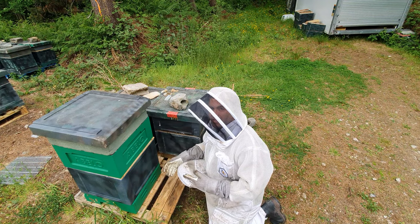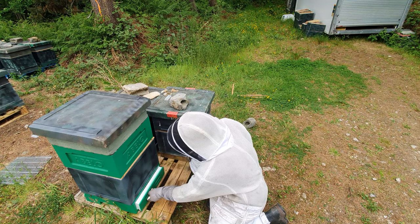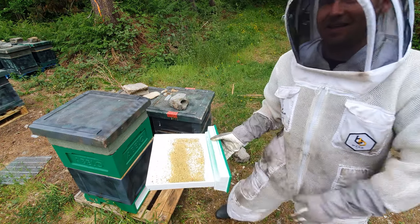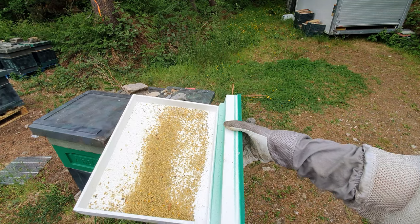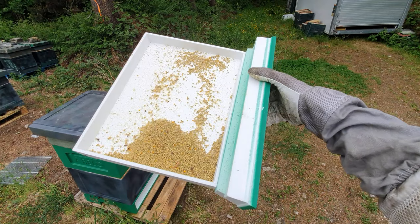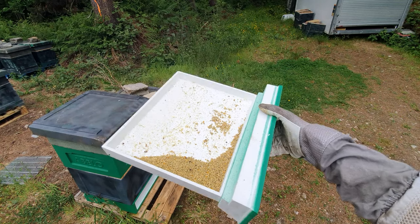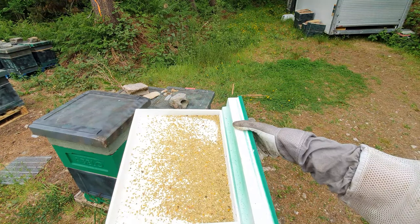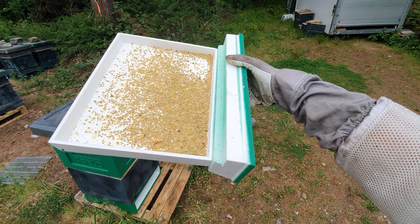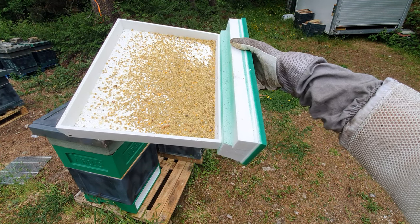I'm just turning the floor around so you can see access to the drawer, and then all you do is pull the drawer out — and amazingly, that is what I've collected in 24 hours from the Abello pollen trap. Look at all that pollen! I'm quite amazed — that's 24 hours worth. You can imagine, if you did this on a number of colonies with a number of these floors, you would get so much pollen in a really quick time.